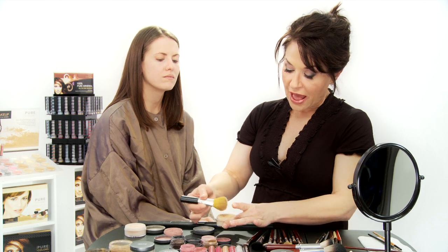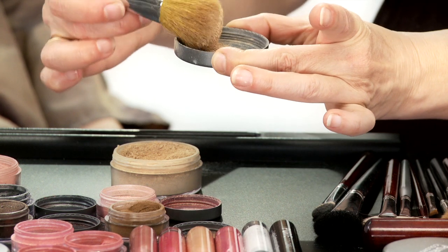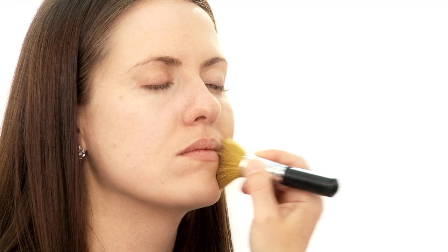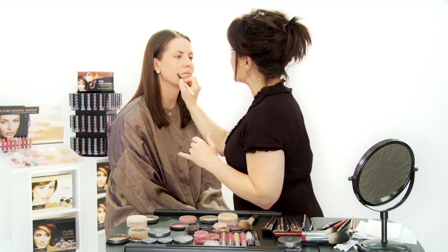I'm going to dip my brush into the foundation and put it into the lid, swirling it around with my natural brush, and then hitting off the excess as much as you can. Same way that you did your mineral veil, you're going to apply this in a circular motion, starting at the jawline and working your way up. Here's a tip: if you feel like you need extra coverage, dip your concealer brush or a crease brush into your foundation and just go over your problem areas or any areas that you deem necessary.